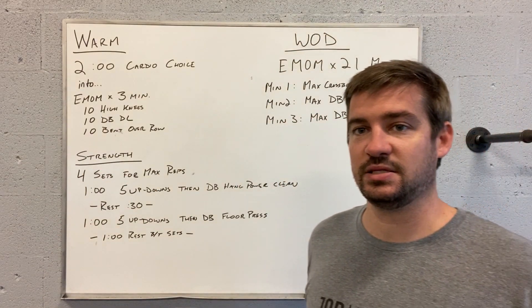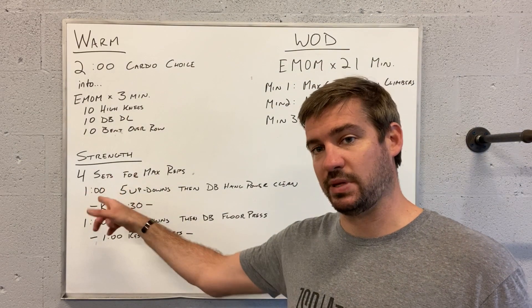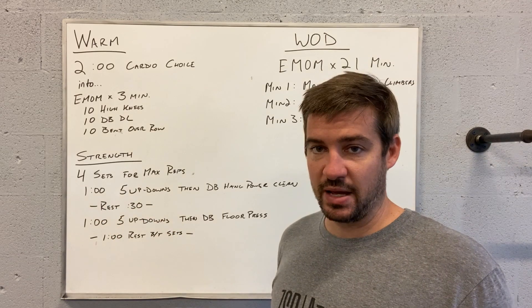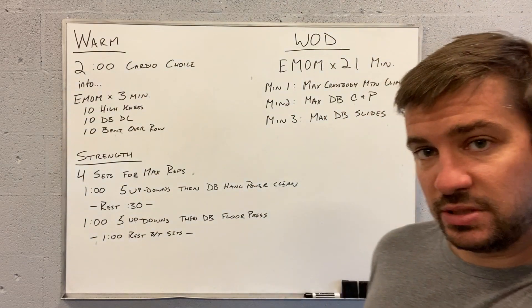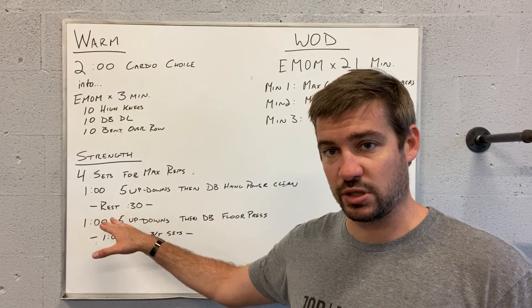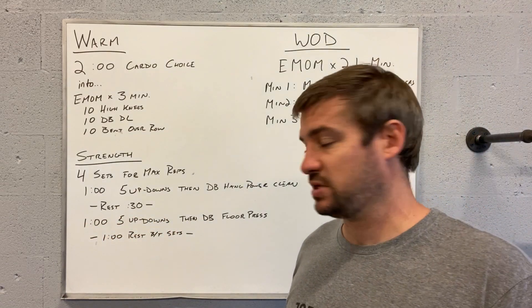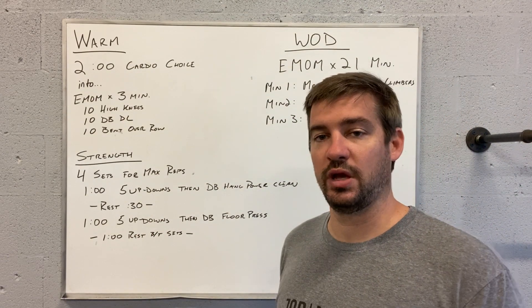Follow it up with four sets, max reps. As the minute begins, you're going to do five up-downs, and for the rest of the minute, dumbbell hang power cleans. Rest 30 seconds, then do five up-downs again and dumbbell floor presses. Rest a minute, and repeat that total thing three more times.